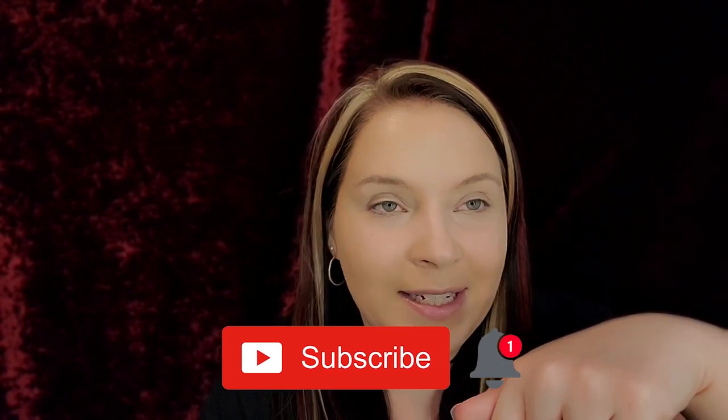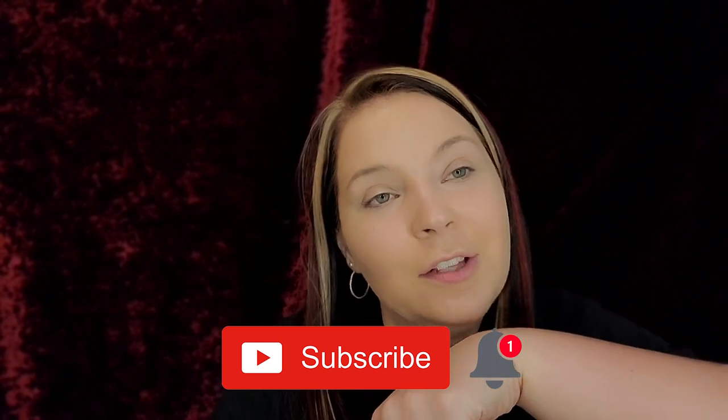Let me know what you think about this drugstore steal! If you liked this video, please give it a thumbs up — it lets me know how I'm doing and it means the world to me. If you are new to my channel and have not yet subscribed, please hit that subscribe button and the notification bell. I love you guys so so very much — bye!